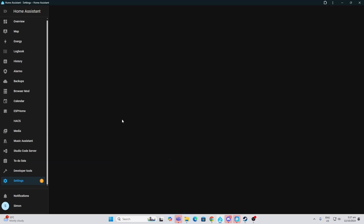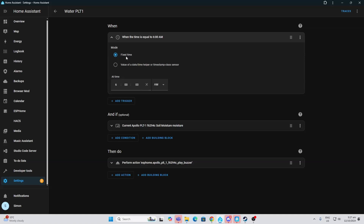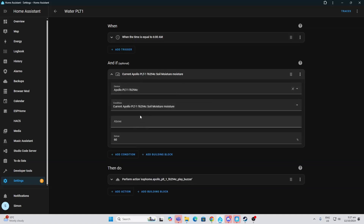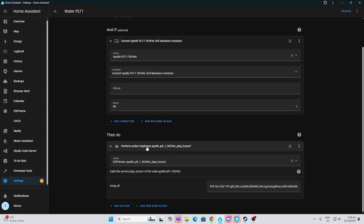I've created a little automation using the buzzer within the device. At 6am each morning the automation triggers, checks the soil moisture percentage, and if it falls below 60% it alerts me by calling the ESPHome PLT1 play buzzer service. I've put a little tune inside the automation — you can find these tunes online and just paste them in. That will play every morning at six o'clock if I'm below 60%, reminding me to water the plant before I head off for the day.